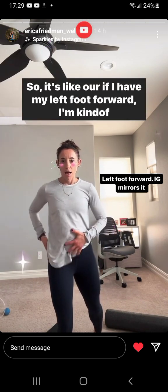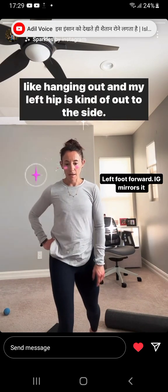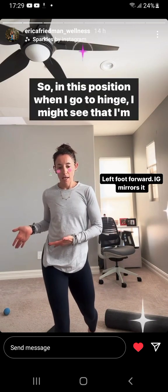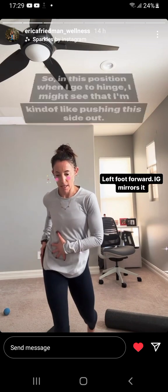So if I have my left foot forward, I'm kind of hanging out and my left hip is kind of out to the side. So in this position, when I go to hinge, I might see that I'm kind of pushing this side out.